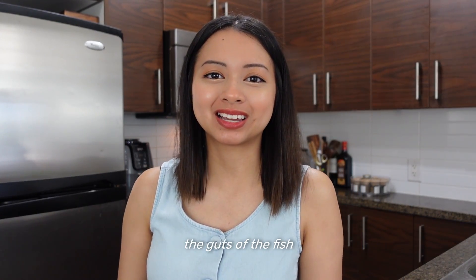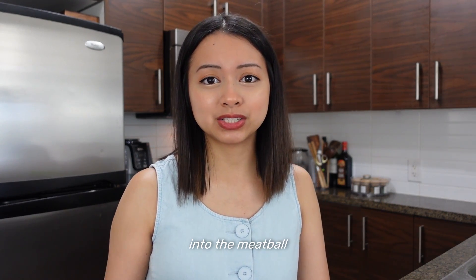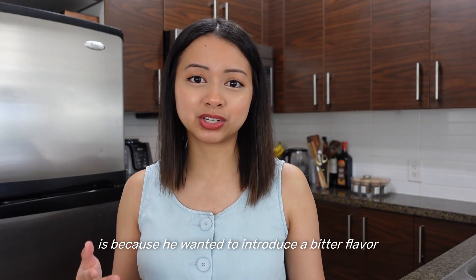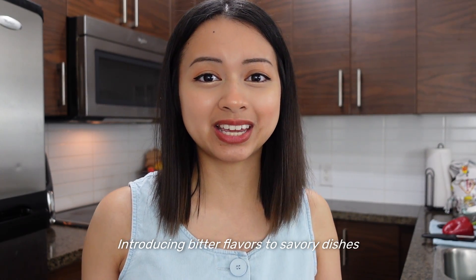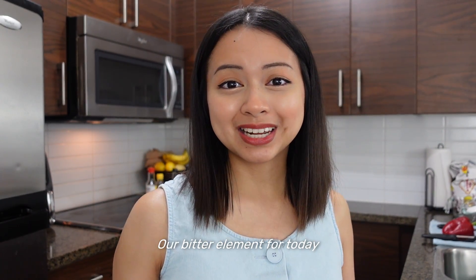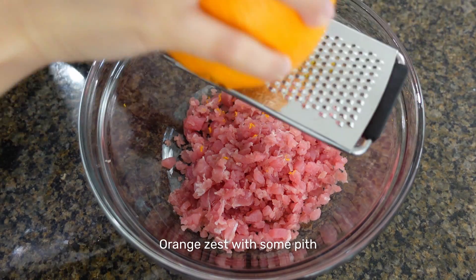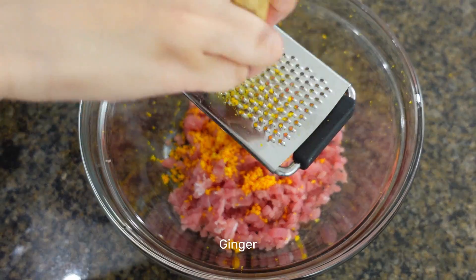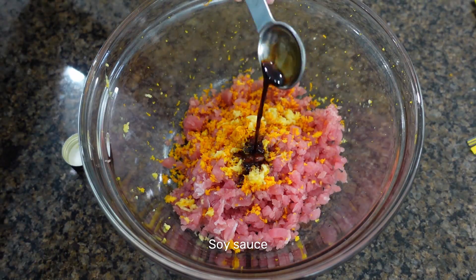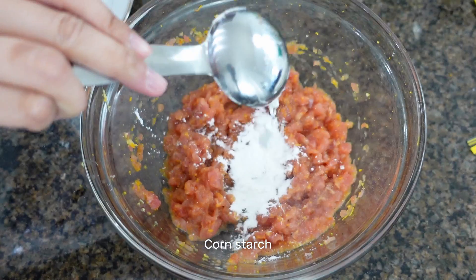In the anime, Sanji talks about using the guts of the fish. The reason why he added the fish guts into the meatball is because he wanted to introduce a bitter flavor. Introducing bitter flavors to savory dishes in Asia is actually quite common. Our bitter element for today will be coming from an orange — this is the safest solution that I know will work, and citrus goes really well with seafood. Then I added some classic flavors to complement the fish, and ingredients to bind and crisp the meatballs.